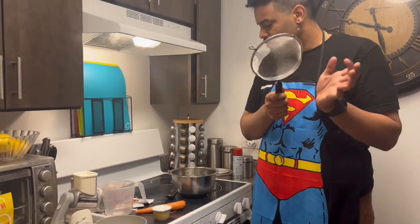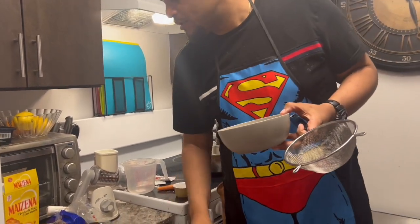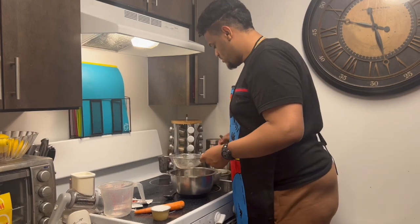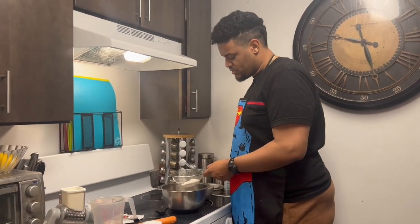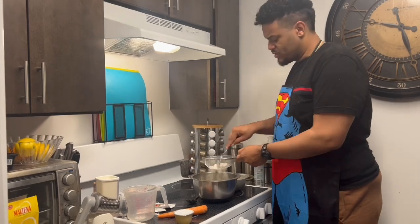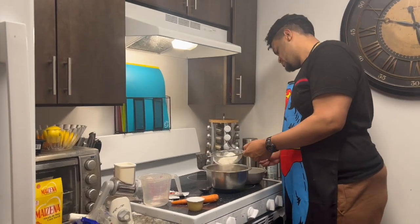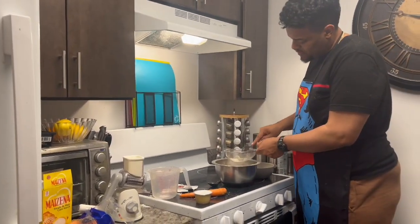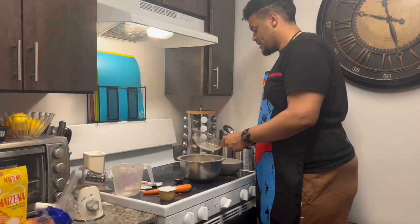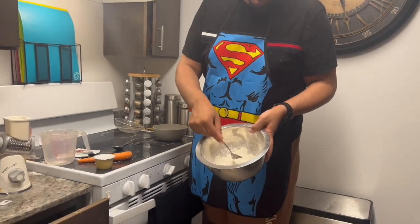I don't have a flour sifter so I'm gonna use a colander. It's half a cup of flour — I already roughly measured it out. Okay, so that was about a half cup. See how smooth it is.